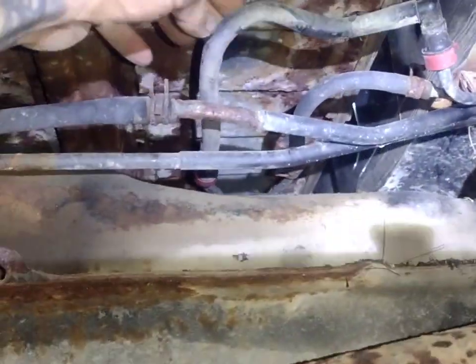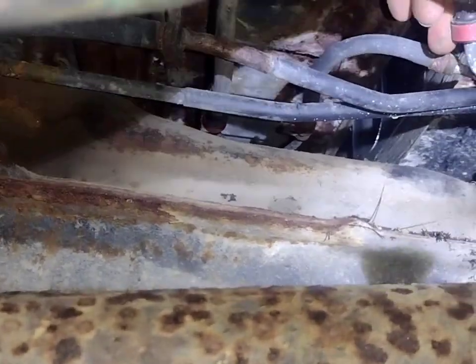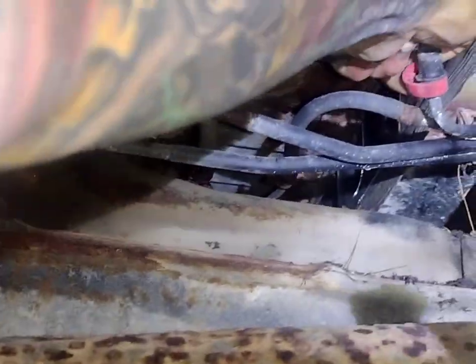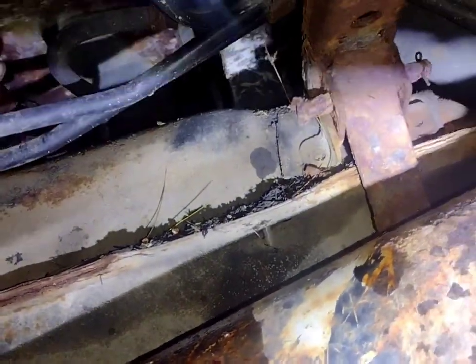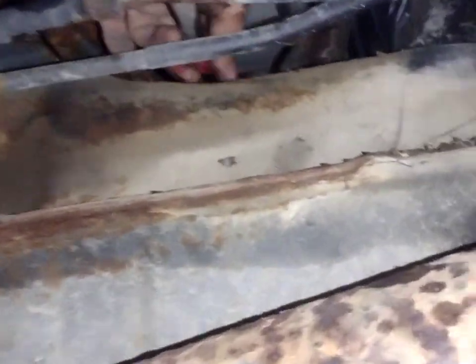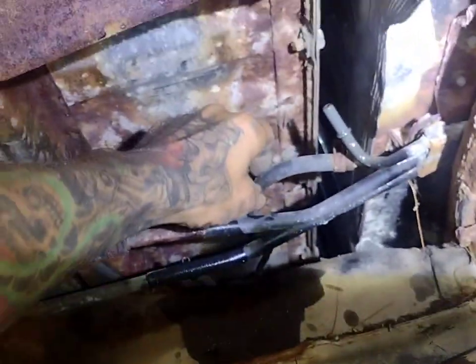All right, so this line — she's got a blowout right up in here. So we get this all disconnected. These are definitely interesting clips. There we go, line's off. That one is a return, this one's just a vacuum thing here, so I can just put another one on.